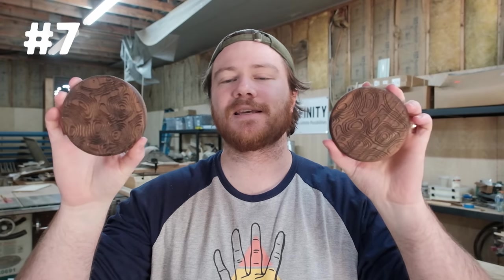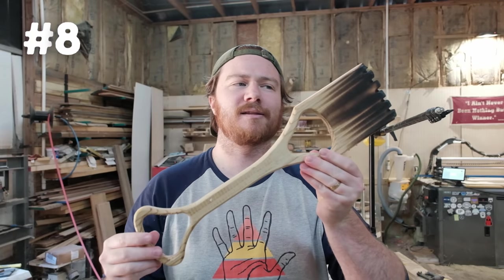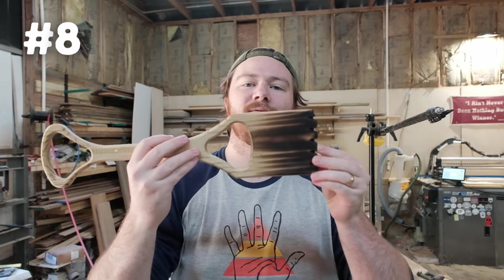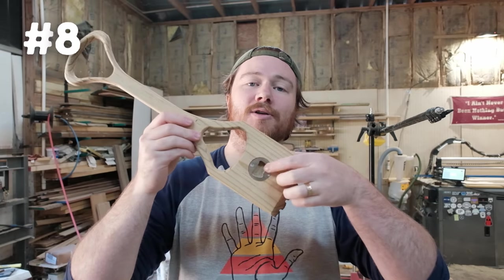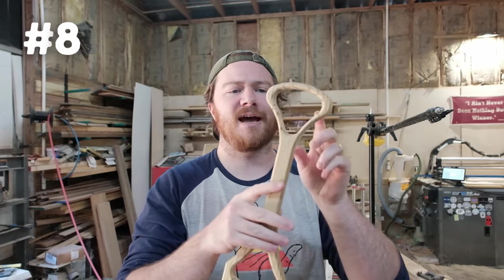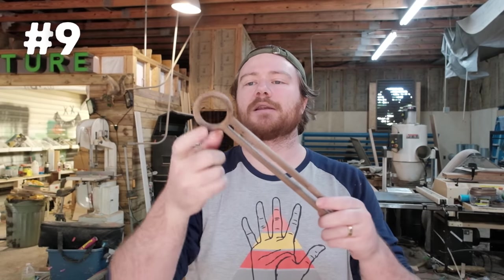Number eight is a grill scraper bottle opener. You give this to the customer, they heat up their grill, and then they can burn in their individual grill grate. It also opens bottles. I sell these locally for $20 a piece and I only have about $2 of material in it.